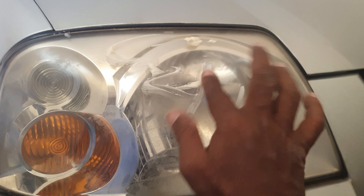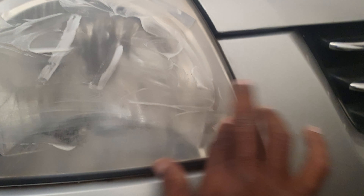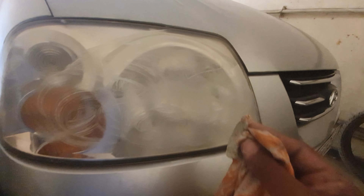Here we have applied some toothpaste and some cream. Now we are going to work on this to remove all these rough edges. We mixed the baking soda and some toothpaste and we have to really work this for the next half an hour. This is the only way you can remove whatever stains or scratches are there.